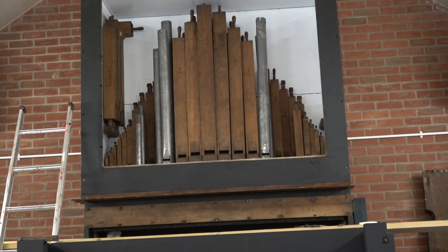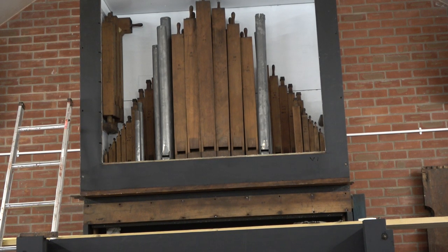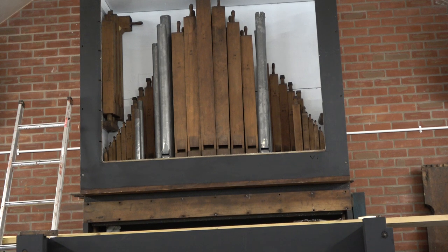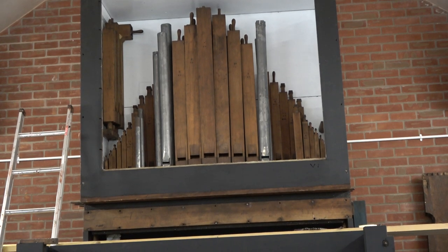We've got a problem with the right-hand biggest pipe — that's going to have to go to the pipe makers. The foot is damaged owing to the weight of the pipe collapsing on the foot. So here comes Mr Chippy and we'll get on with the next bit.